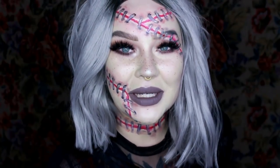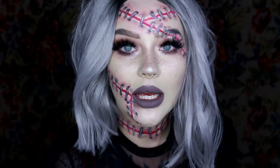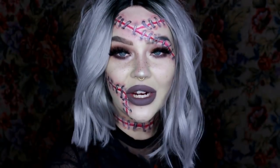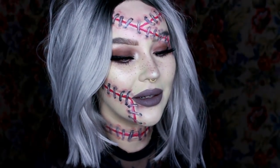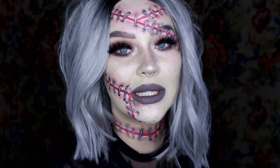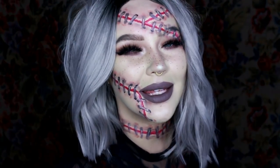Hey guys, welcome back to my channel. My name is Jordi if you don't know me. Today I did this really easy, fairly quick little stitched-together Lady Frankenstein type look using all Smashbox. This video is not sponsored, but the photo on Instagram that I'm going to post is sponsored — they did send me all of this makeup. If you'd like to see how I did this little look using Smashbox, keep watching.